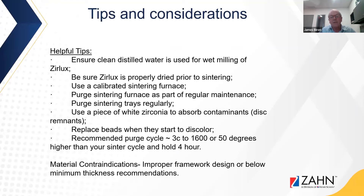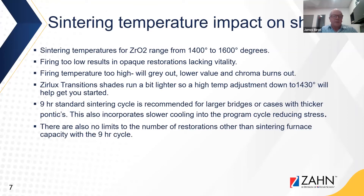For material contraindications, improper framework design or going below the minimum thickness recommendations is not advised and will likely cause problems. Sintering temperatures also have an impact on shade. Standard sintering temperatures for zirconia range between 1400 and 1600 degrees. Firing temperature too low results in opaque-looking restorations lacking vitality. Firing temperatures too high will gray out or lower the value and the chroma will burn out. Zirlux Transitions shades run a bit lighter, so a high temperature adjustment and sintering down to 1430°C will help get you started.